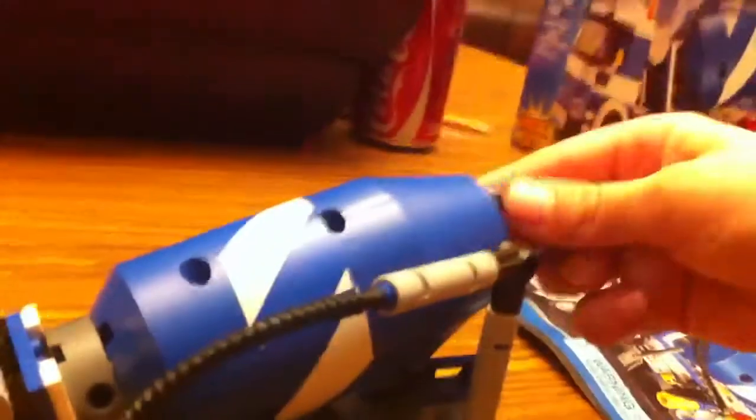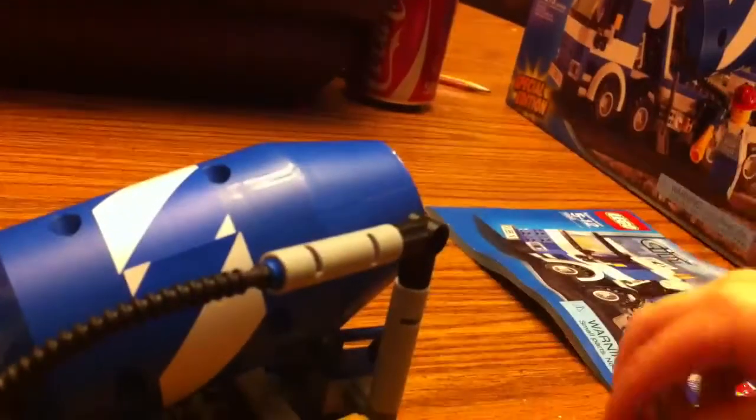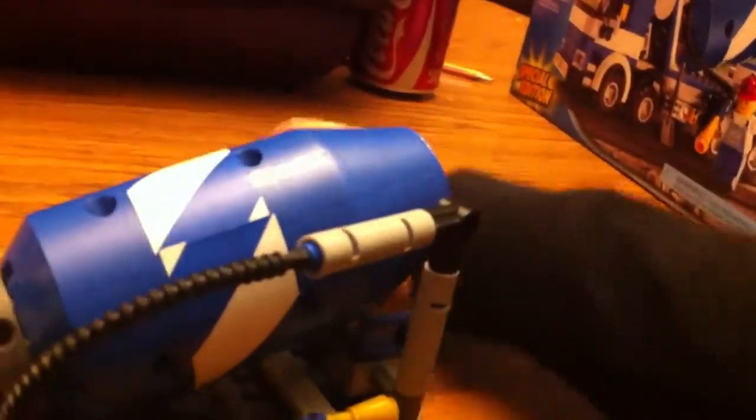Onto the truck. This thing rotates. The cool part is you can put the cement in there. I'll show you something that it does. Okay, that just stunk.